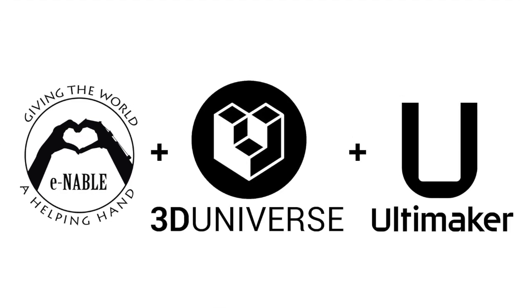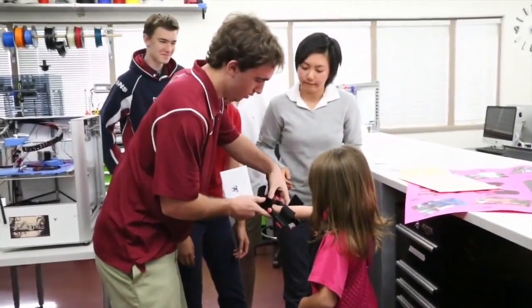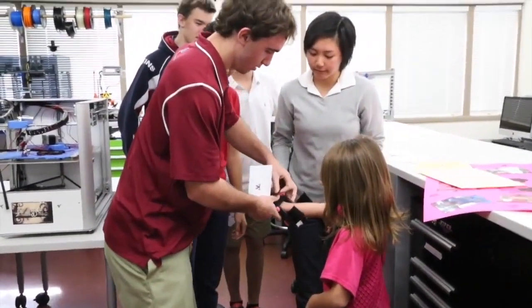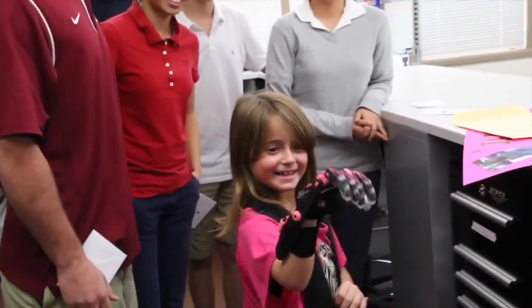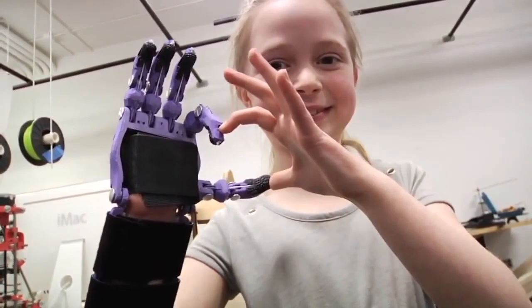ENABLE has teamed up with 3D Universe and Ultimaker to challenge you and your classrooms to make a video. Tell us how your school will use a 3D printer to perform random acts of kindness in your local communities and beyond.